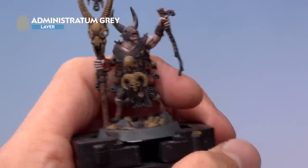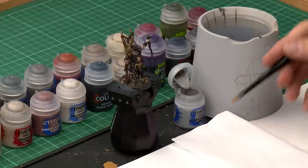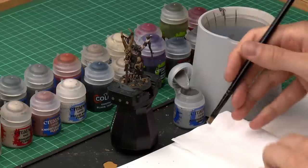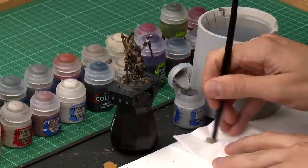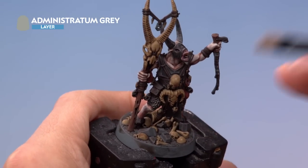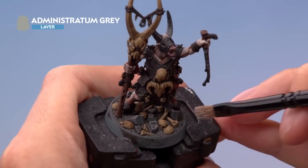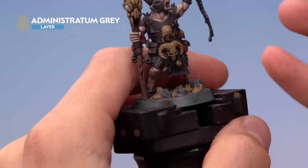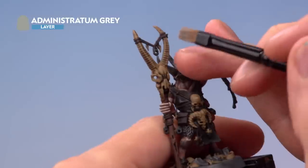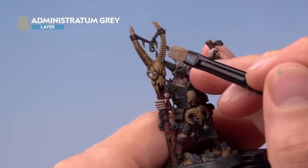Once you've finished that, switch to a small dry brush to highlight all the stone details using Administratum Grey. Normal dry brushing procedure — a little paint onto the brush, use tissue to work it into the bristles and get rid of excess. Then look out for all the stone details — small trinkets and also stone on the base — and lightly dry brush against them to pick out the raised details and edges. When you get to trinkets on the miniature, be very selective and focus the colour just onto the stone.